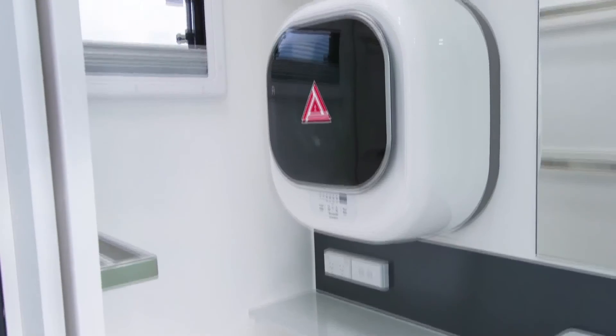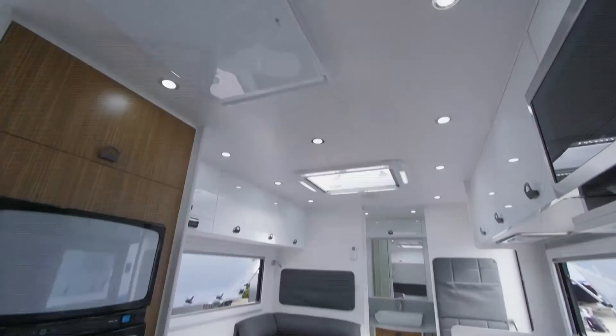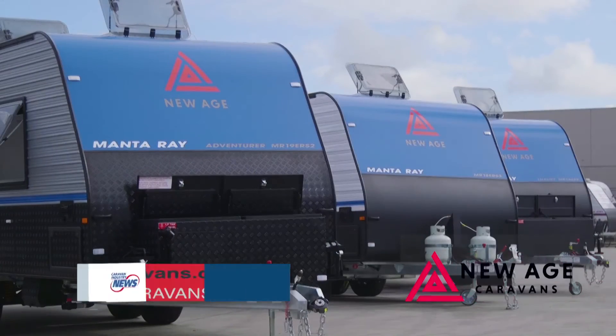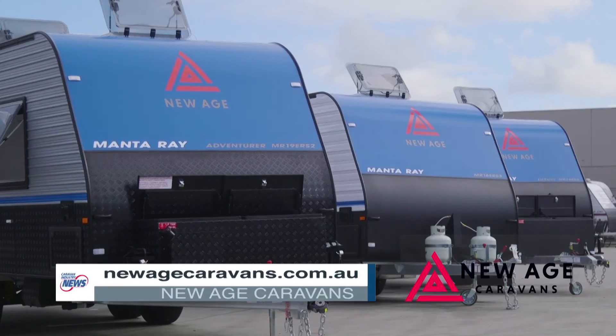In the Manta Ray series, anything from a three-tonne towing capacity car or vehicle would be able to tow these. If you'd like to know any more about the range, you can go to our website at www.hcaravans.com.au or talk to your local dealer.